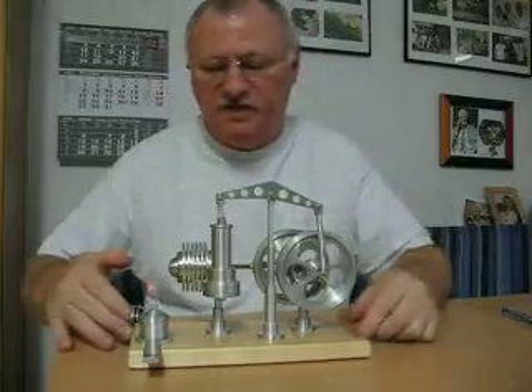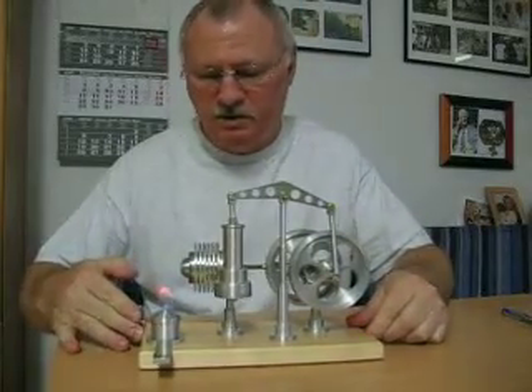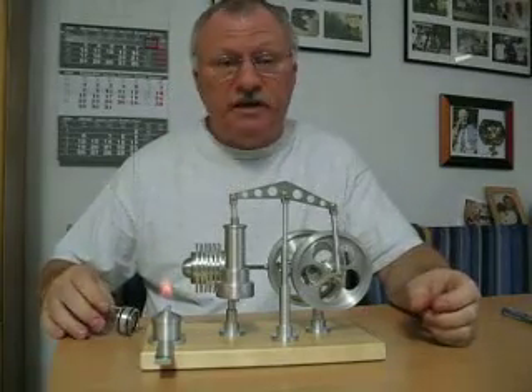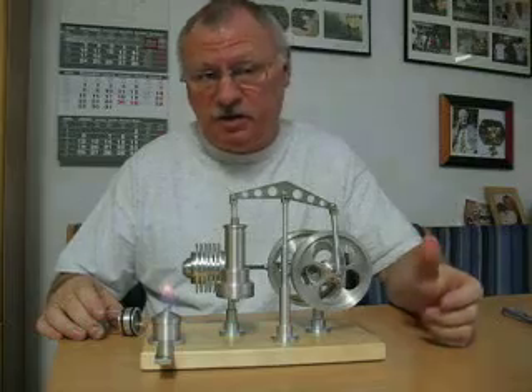Hi, my name is Dave and I'd like to introduce you to my own design of a Stirling motor which has three features that I've never seen on any other Stirling before.